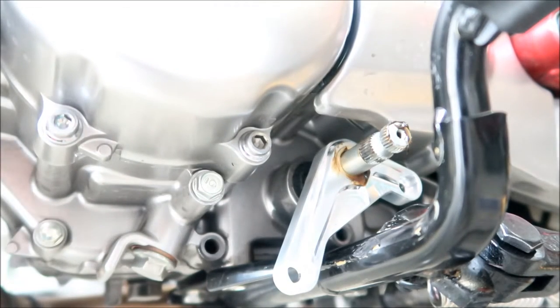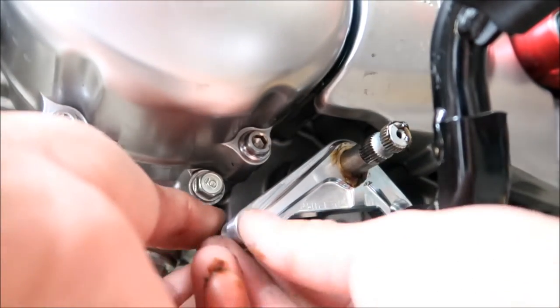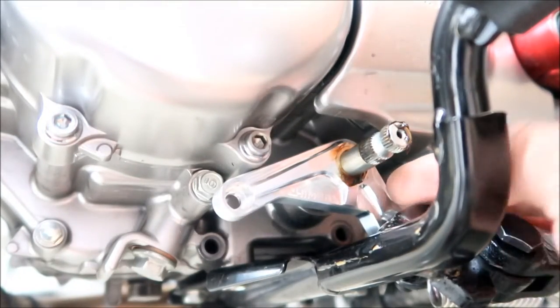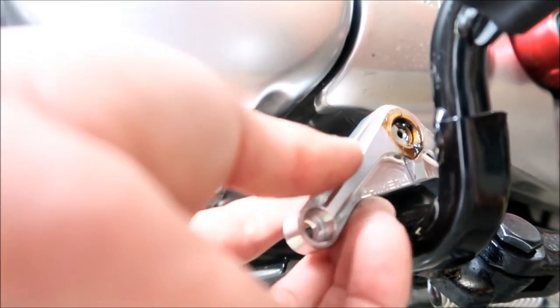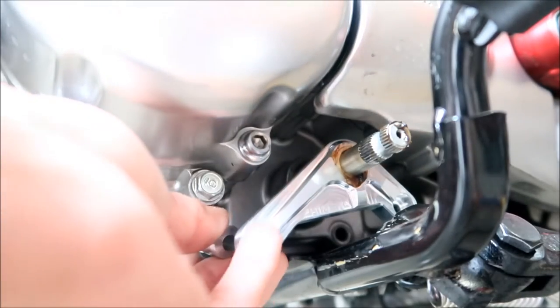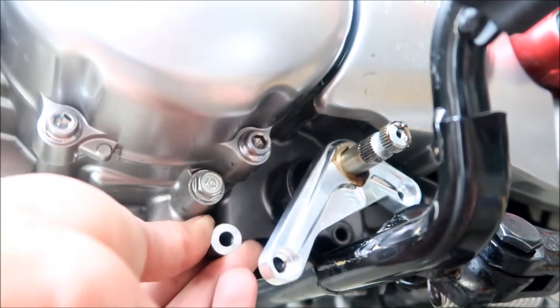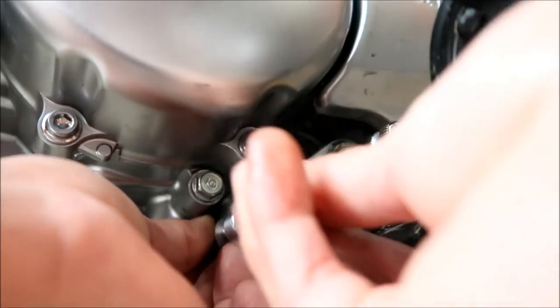These spacers aren't long enough. Hold on — I think it's supposed to go in farther, but it won't go any further than that. There's a step on the shift shaft — the shaft gets thicker. I don't think this is going to work; the spacer is not long enough.